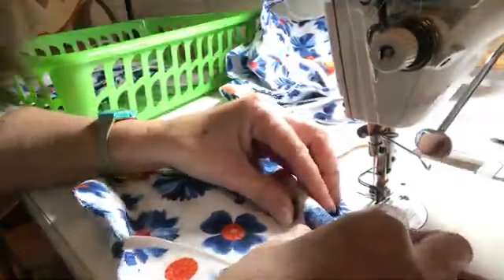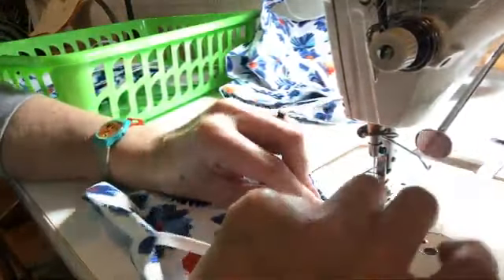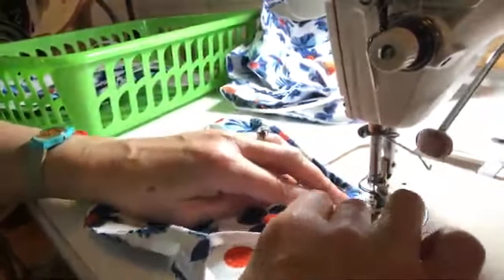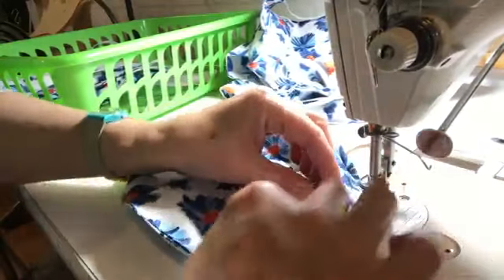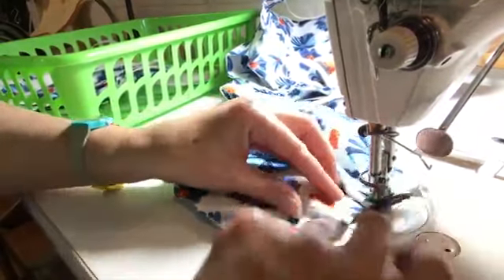You pinch it like this — can you see that? You pinch it about an inch panel on the top, about 3/8 to 7/8 inch pleats, and then you secure that under the needle. You pinch it again and stitch down to the next pleat.